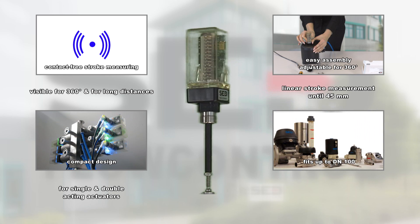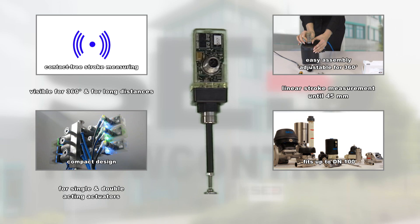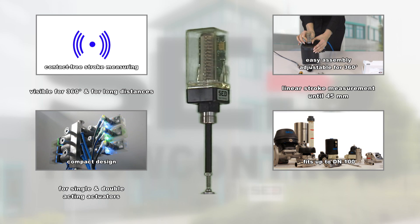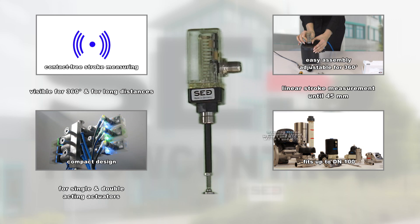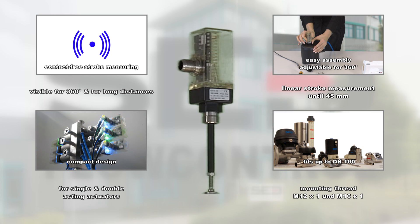Due to the adjustable spindle system, the limit switch fits on all SED valves up to DN100. The difference between the two versions are the mounting threads M12X1 or M16X1.